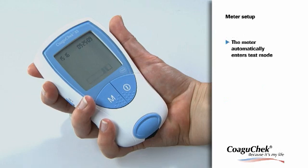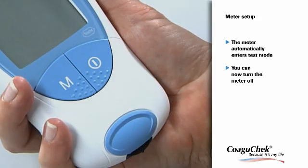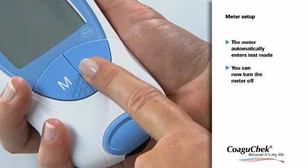As you can see on the display, the setup procedure is now complete, and the meter automatically enters test mode. If you don't want to proceed with testing, you can now turn the meter off.